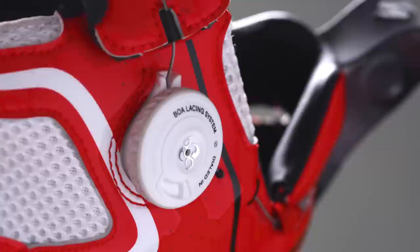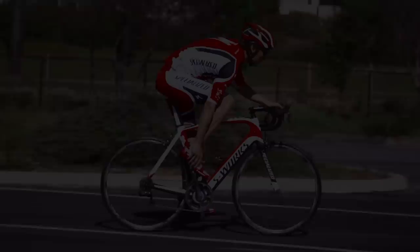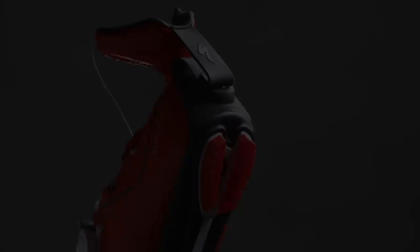The new Tri-Vent has a boa system. So instead of having a strap, you've got a dial that you can dial into an exact position. The boa dial was chosen specifically for its ease of use, even with cold hands after a swim.